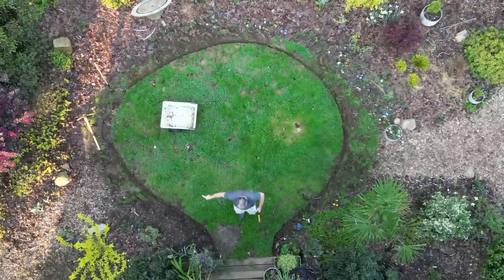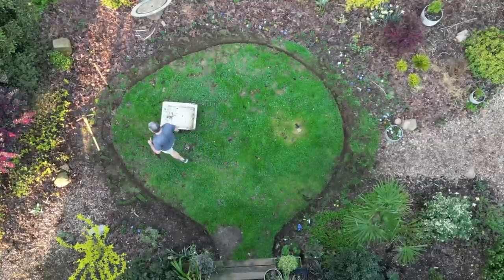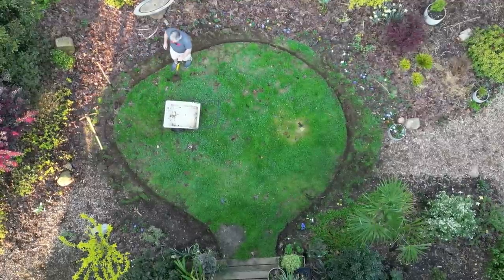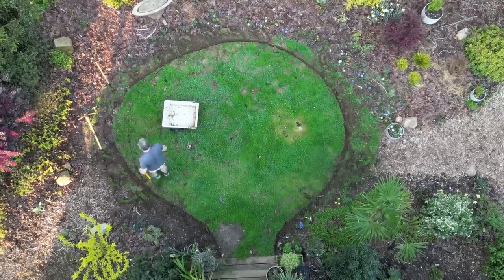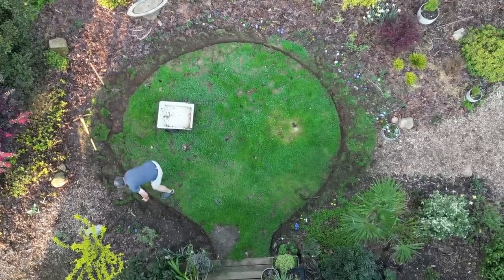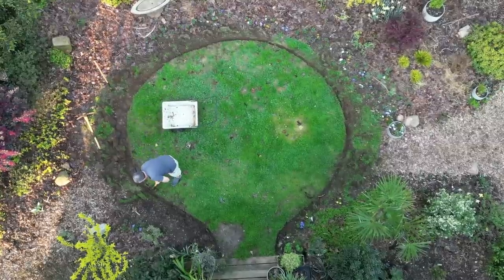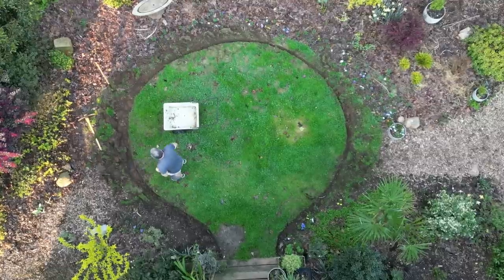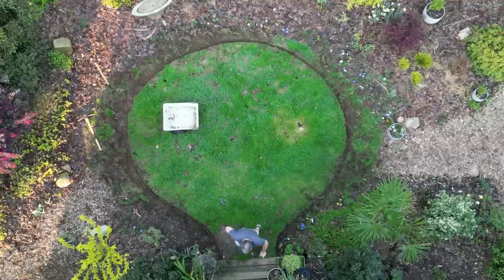I think you can see this end is a little too pointy — it's kind of weird, looks like a guitar pick maybe. So I'll come back now that I'm getting a good look at it and come in here and cut a bit more of this. Better curve — 100% better curve.